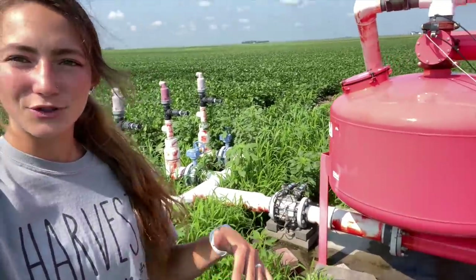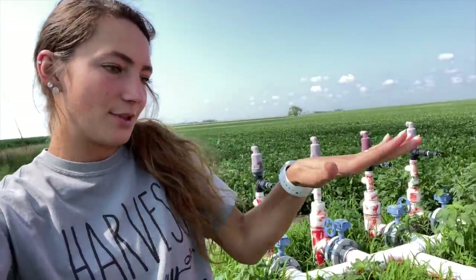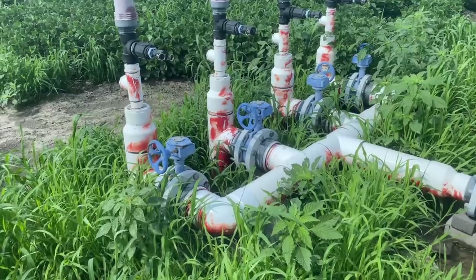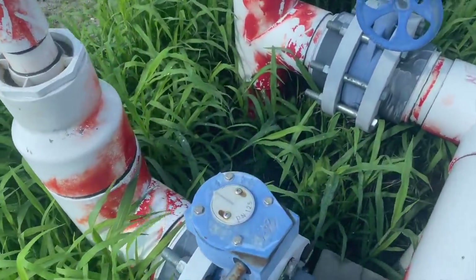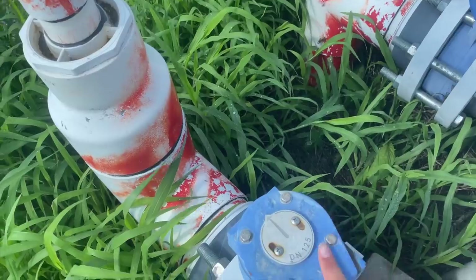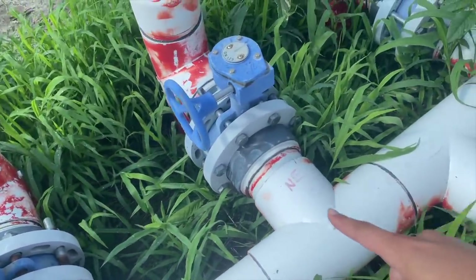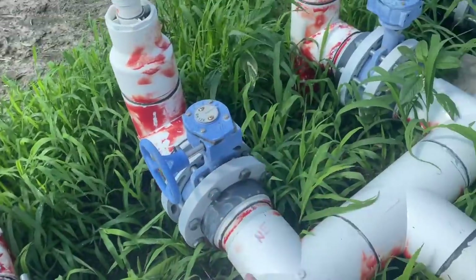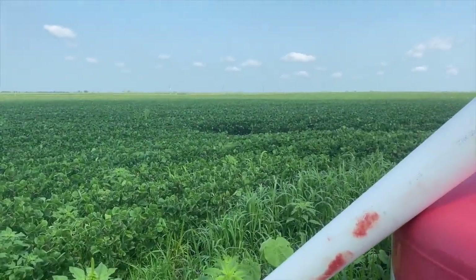This is the drip field — it doesn't have a pivot on it, it uses drip tape irrigation which is all underground. We only water half of it at a time, either the north side or the south side. I'm going to switch that over right now. The south side is open, the north side is closed, so I'm closing the south side and opening the north side because it has run its course.